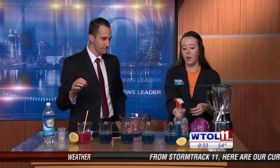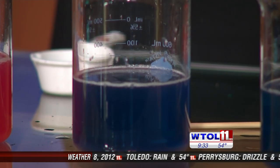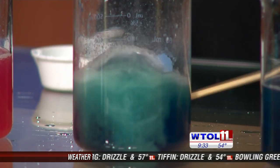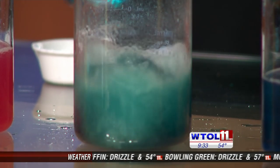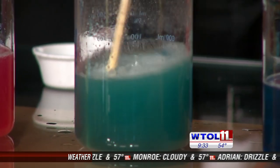Let's try some Windex next — we have some glass cleaner. I have no clue, so I'll go with basic. Go ahead and squirt about eight or nine squirts in there. It's changed our water to kind of a green color. Green is going to be more basic — you're right. Our glass cleaner has ammonia in it, which is a base. We are two for two at this point.